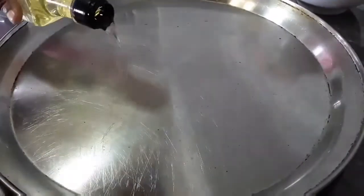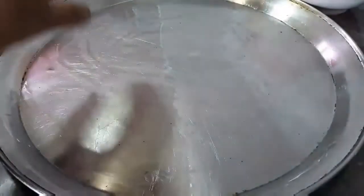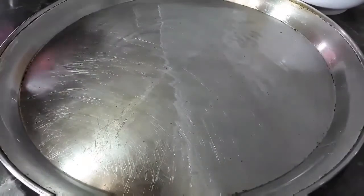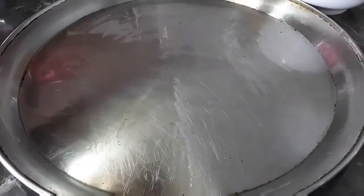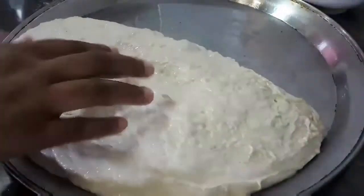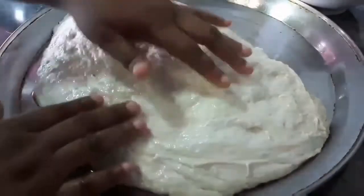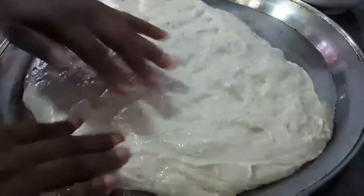So here I have my baking tray which I am also going to grease. Now traditionally this recipe calls for olive oil but we are using coconut oil — just trying something new. And now we are going to transfer the dough onto the baking tray. Now you don't want to burst the bubbles, so you want to be very gentle while spreading the dough out.